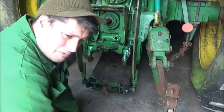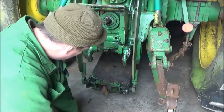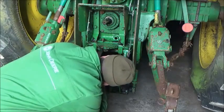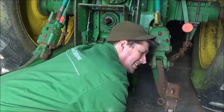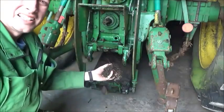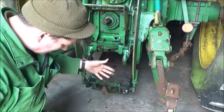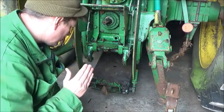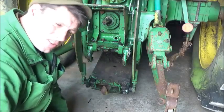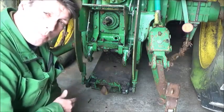It's not a bad job to do, but like up here it's absolutely filthy. So what I'll do is dig that all out, and then when we're power washing and steam cleaning everything else we'll do all this as well.